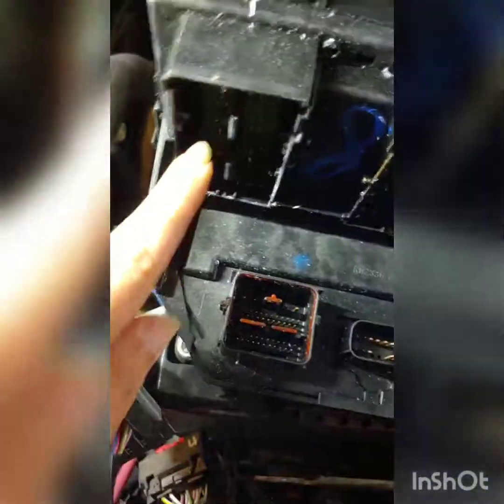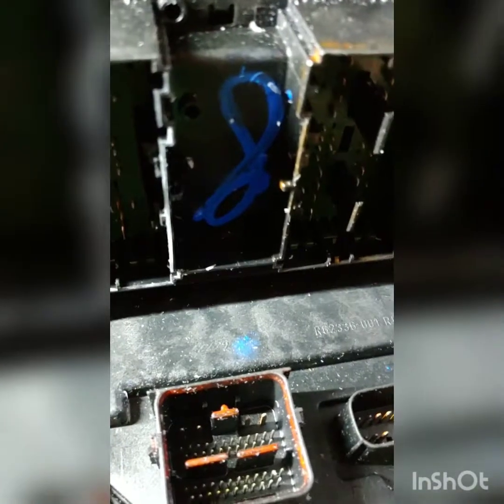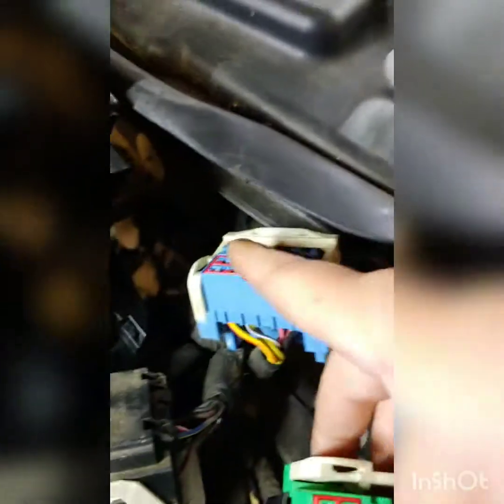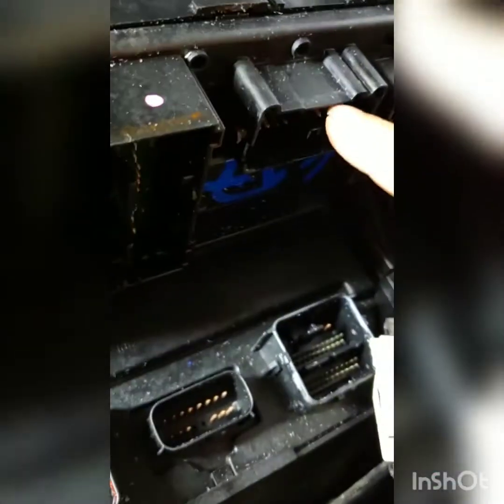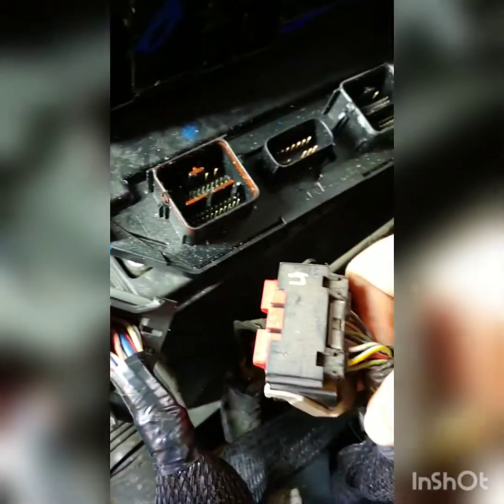I don't know if yours will be the same way, but this gray plug goes here, this brown plug goes there, this black one goes right here, this blue one goes right here, this green one goes right here, this little B plug goes right there, and then finally this black plug goes right there.